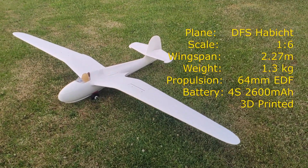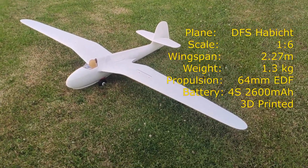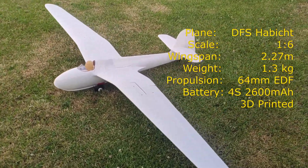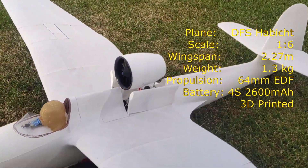Here is some footage from the prototype testing of my 3D printed DFS Habicht glider. All in all it's a very cool plane, but the main star of the show is of course the retractable 47mm EDF unit.